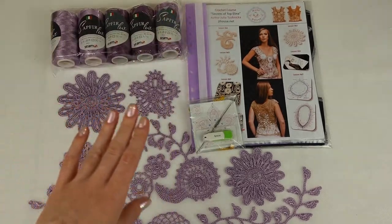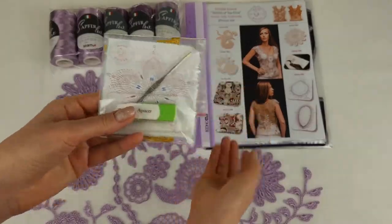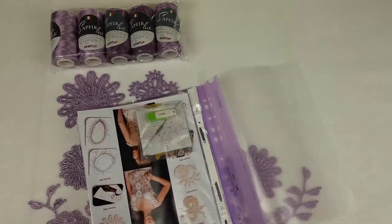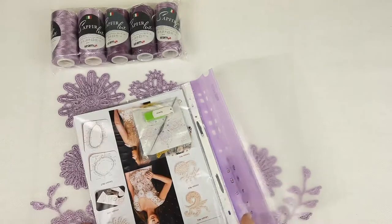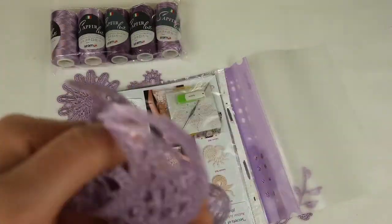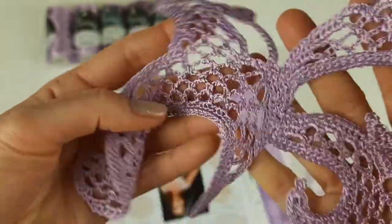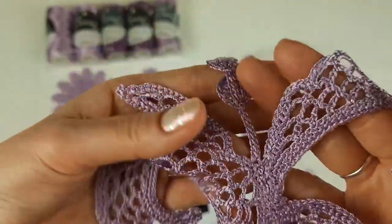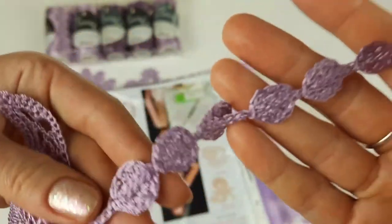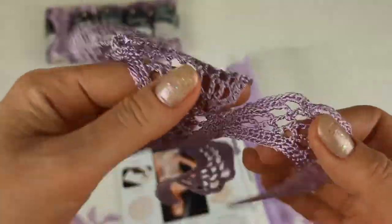Now we can talk about the magazine with schemes — I will place all elements there. But first, at the first page I will place the USB flash drive and also a crochet hook. Now we can take the first elements. At the first lesson we have the most difficult element from all my crochet courses — this is Motif Cameo. It has four beautiful leaves in different shapes and also a long twig with seven small circles on it.